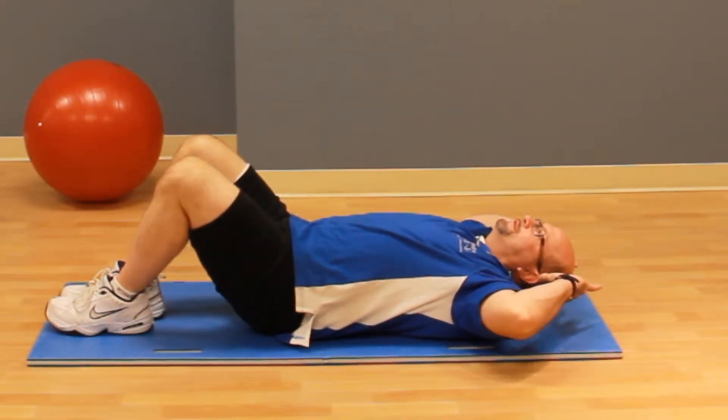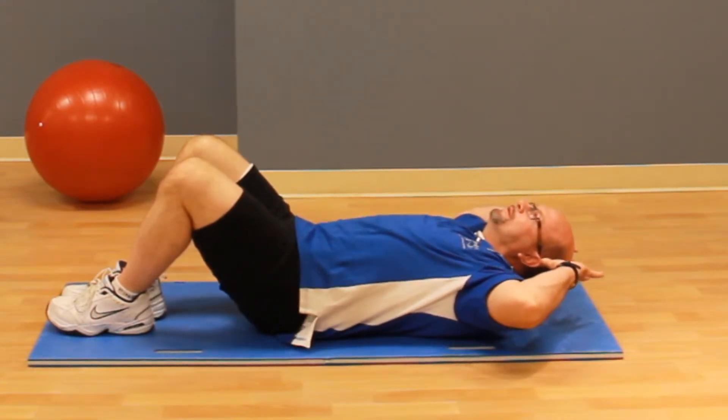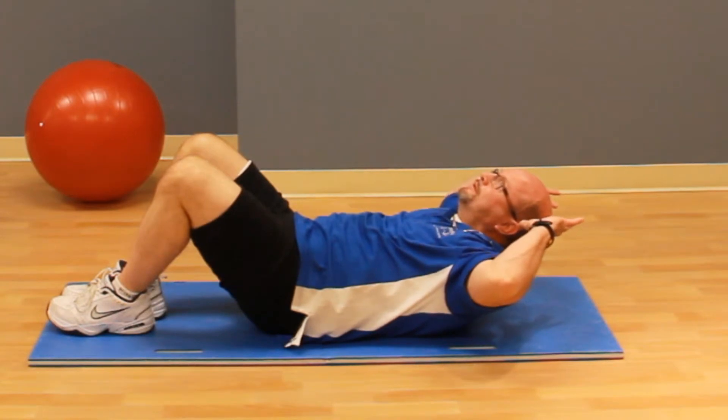An abdominal crunch can be done on the floor using a mat. As you see, you need to keep your elbows to the side of the body, ensuring not to pull on the head and neck as you crunch up.